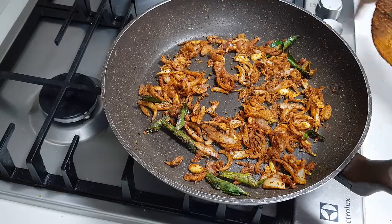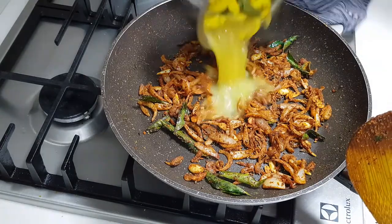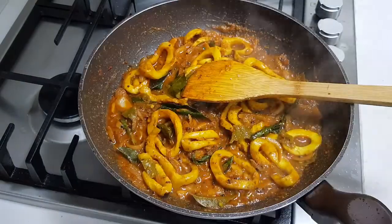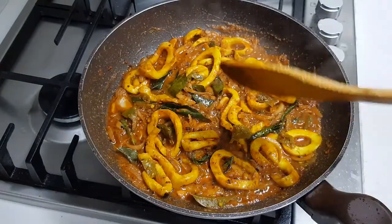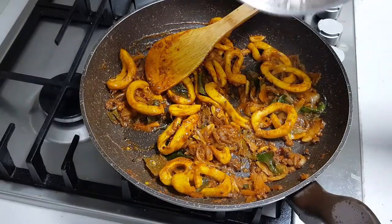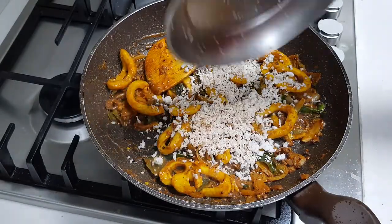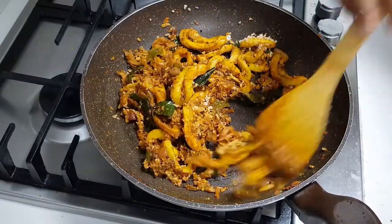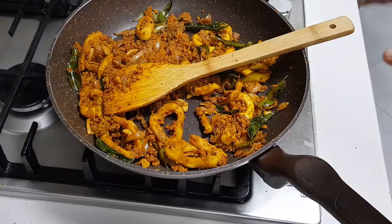I'm going to add the cooked squid now and cook it until the water evaporates. The water is almost evaporated — now I'm adding the grated coconut.